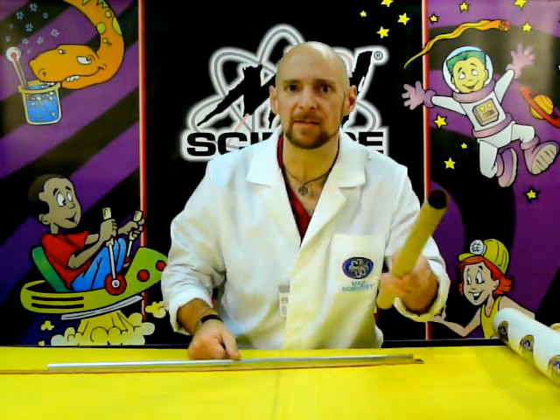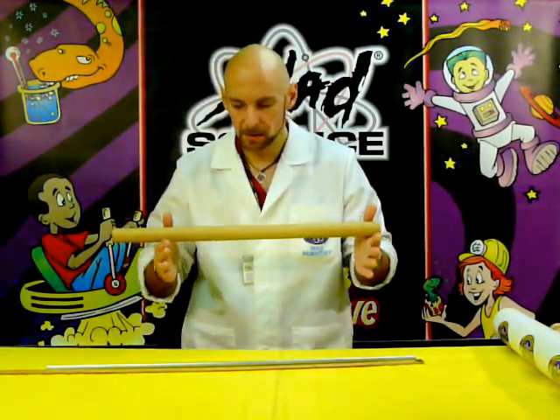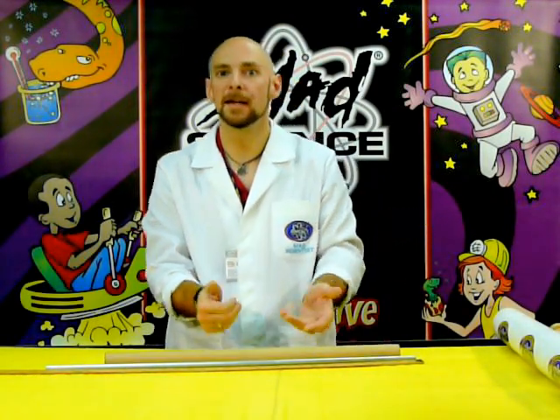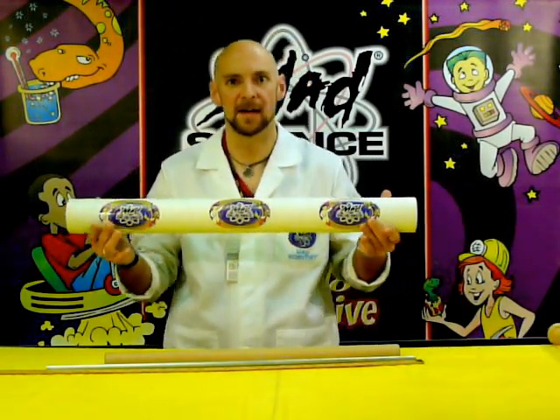We'll make it even easier to see. I'm going to take this cardboard tube, and it shifts to my left, then to the right, trading back and forth. Let's make it even easier — a bigger cardboard tube, Mad Science style. There we go.